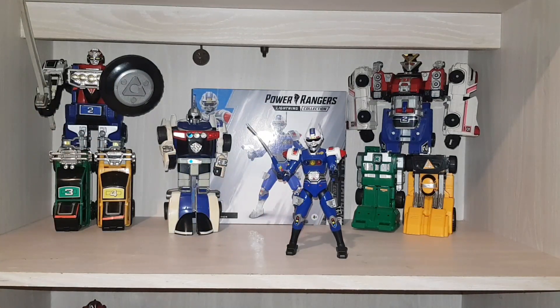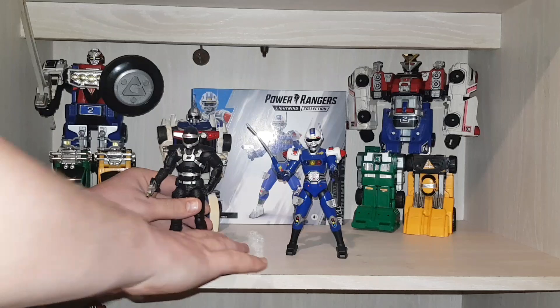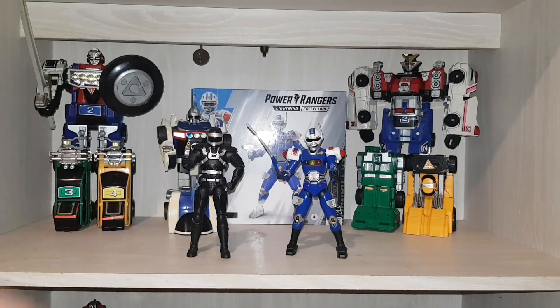It's actually quite nice to finally have two Turbo figures. Hasbro has really been slow getting us Turbo figures. The Phantom Ranger now has a mate — they were seen fighting together in Countdown to Destruction. I keep calling this guy the Shadow Ranger but it's the Phantom Ranger. That's all I have to say about this review guys, I really hope you've enjoyed it. It's nice to get back to doing reviews again.